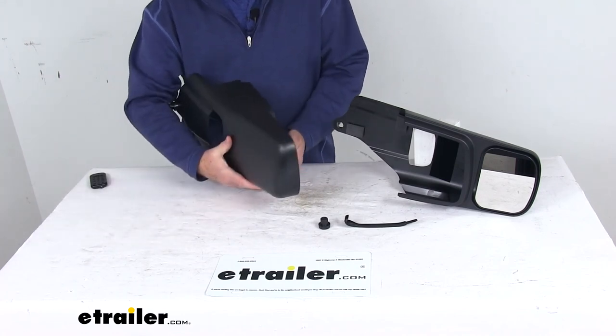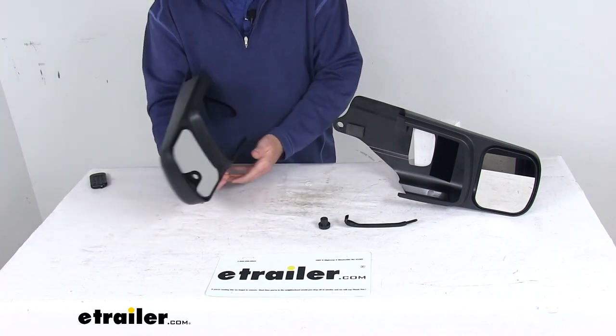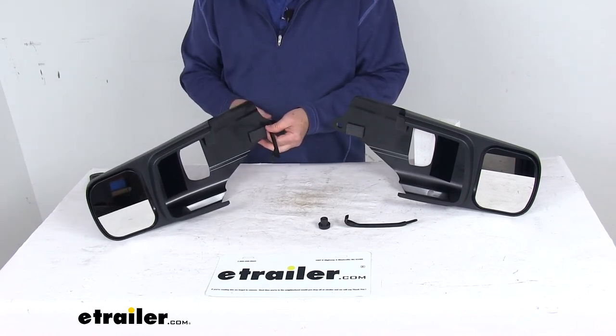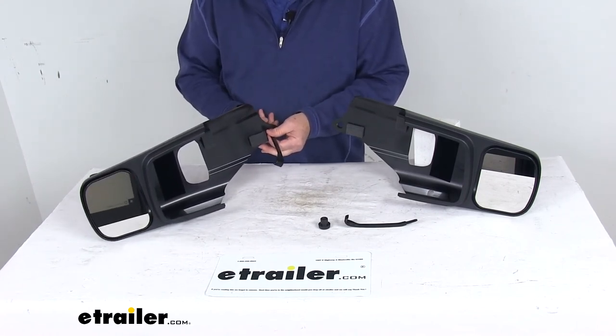These mirrors feature a durable ABS plastic housing. The set includes both the driver and passenger side mirrors — everything is included. And these parts are made in the USA.